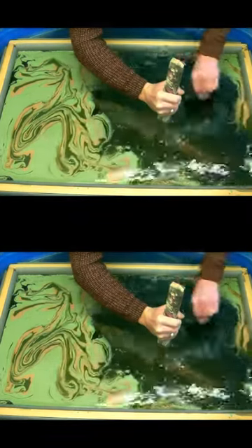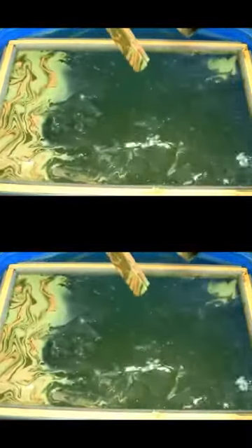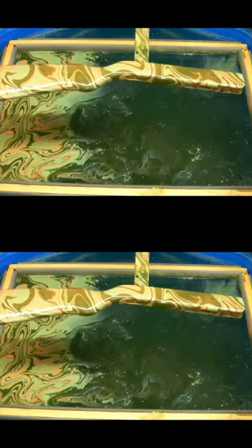Hey! Another day, another dip guys. Well what can I say, this is a rifle stock. It's off a .22 calibre air rifle and decided to do a camo finish.